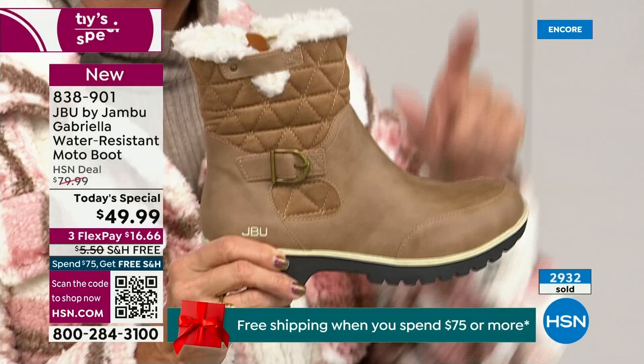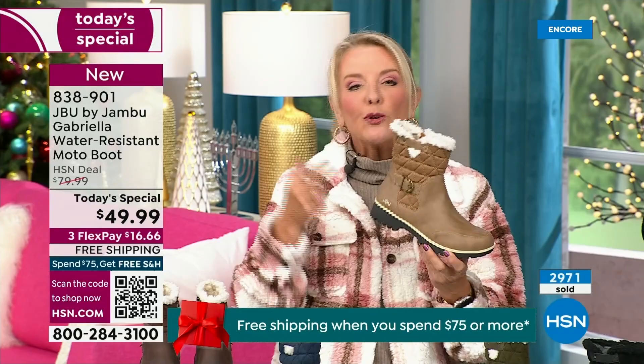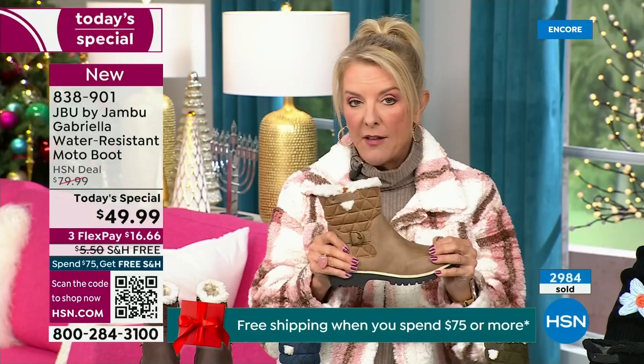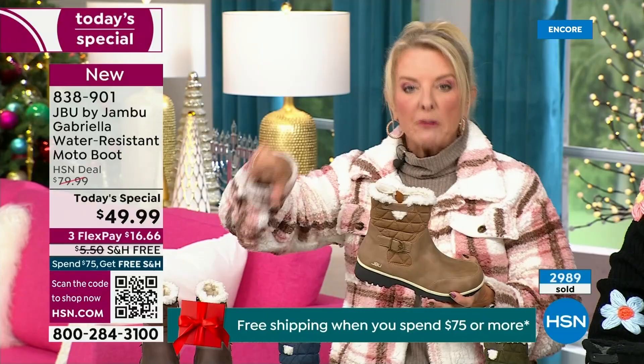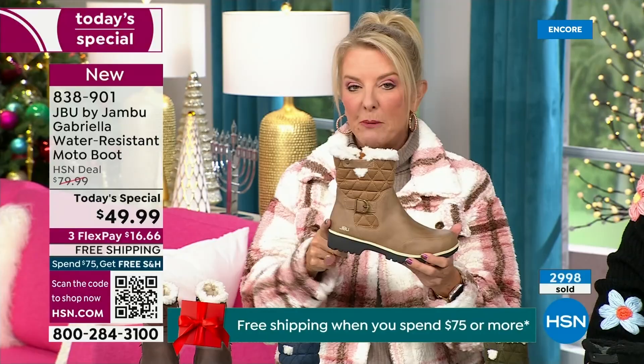The reason you want taupe in a boot is because of the water repellency and stain repellency — you can wear a lighter color. Most of us freak out and go dark so dirt won't show, but now you don't have to worry because of the water-resistancy system built in. A lot of times you buy a boot and then have to buy a spray, but with this Jambu, it is built in — you never have to worry again.